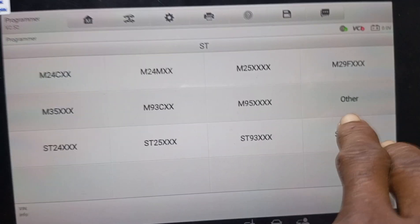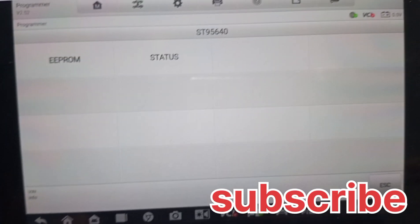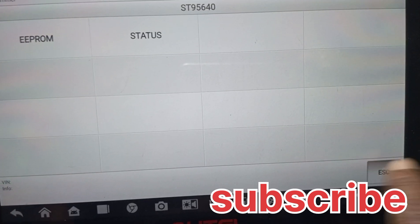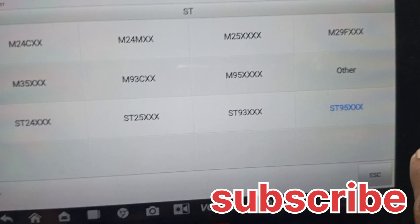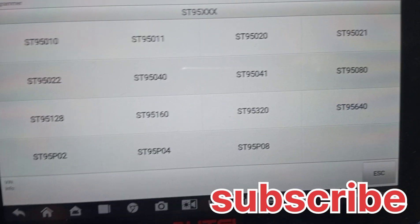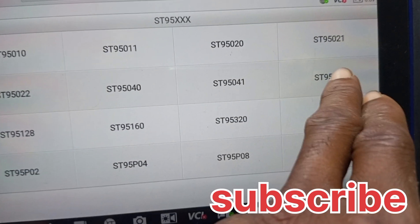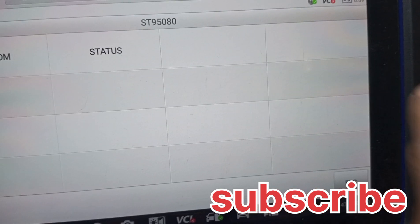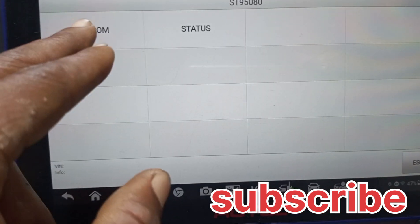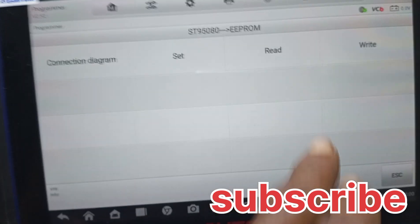You look for ST95. Come back, you exit, then come to ST95. Now you look for the chip number — this is ST95 through 80, that is the chip number. You click on it. Now you come right here to EEPROM. When you come to EEPROM, now you read.